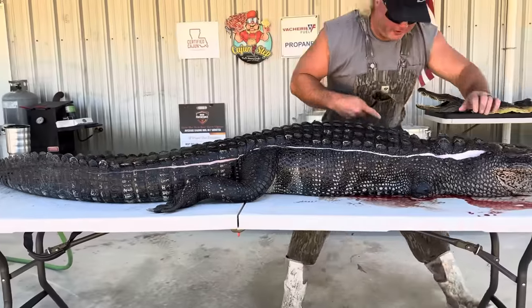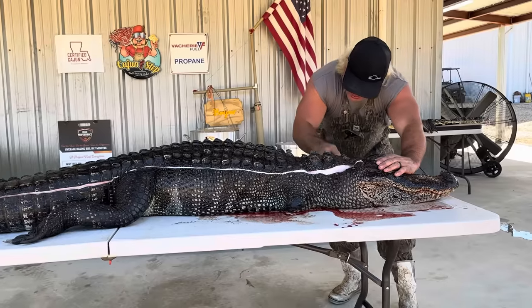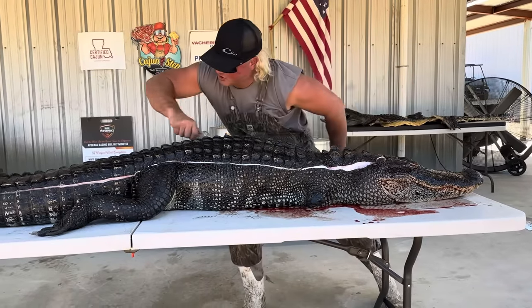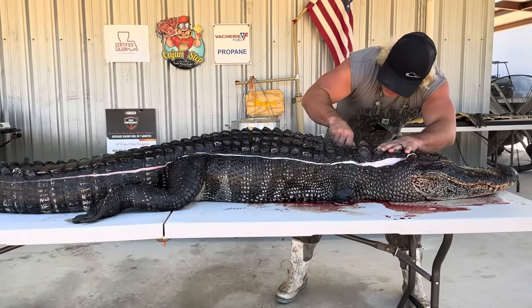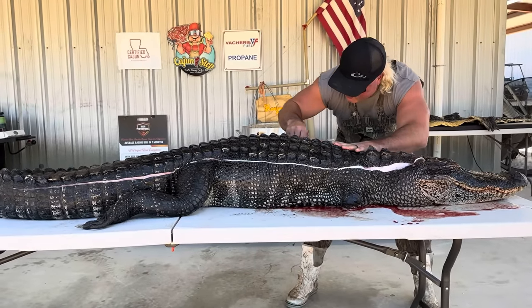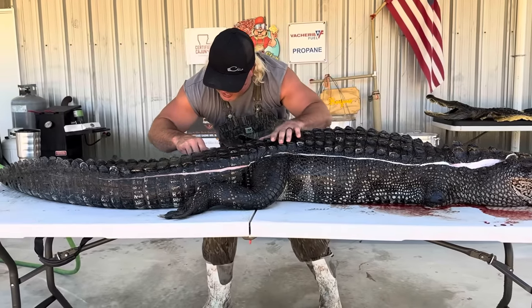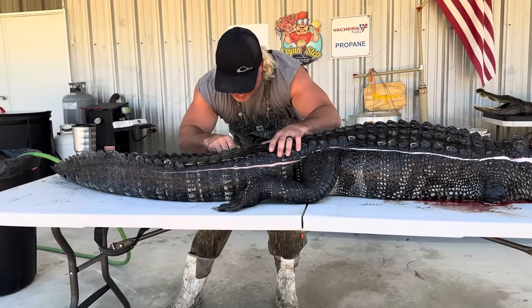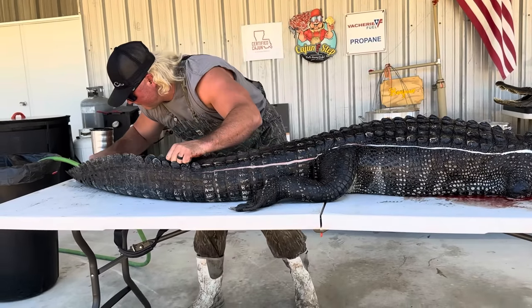Same thing on the other side, dude — right behind the head, follow the bone of the head all the way down, and we're gonna run it just like that again. Around the little leg, all the way down — zip, zip, zip. You don't need no fancy dancing hundred-dollar knife. All the way down, boom.